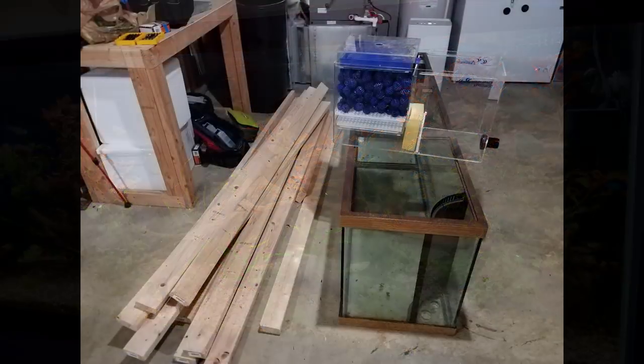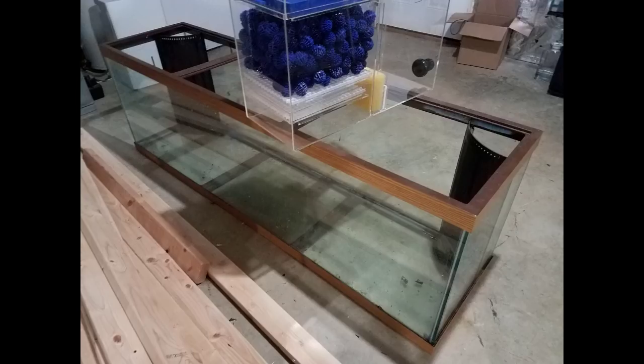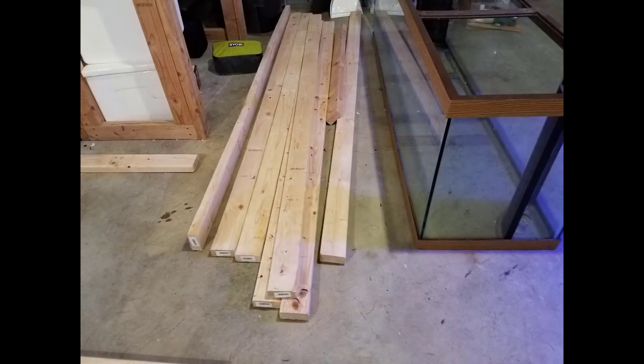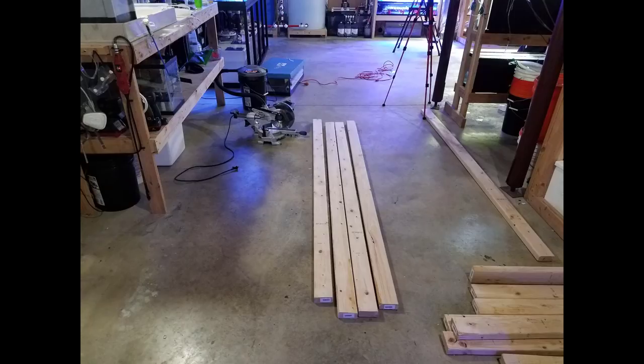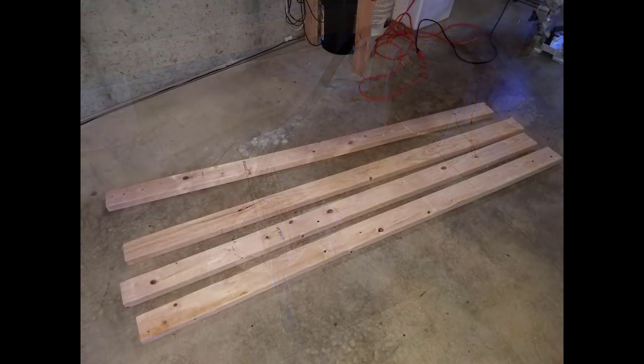Let's talk about the tank and the sump. I picked these up from a local hobbyist who had both in storage for the last 10 years, but they were in their original boxes — they'd never seen water and still had the original stickers. The tank had a seven-year warranty sticker on the front, and it's probably the heaviest 125 I've ever picked up. They don't make tanks like this anymore. I got them both for about $200, though I was a little iffy about the silicone since it had hardened after 10 years in storage.